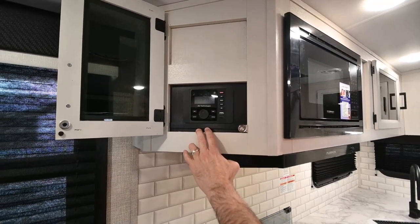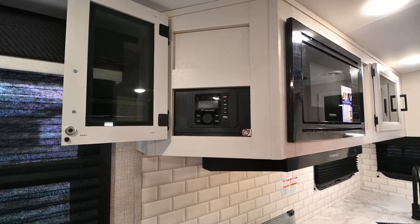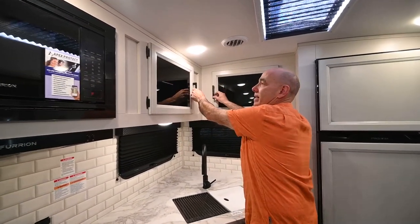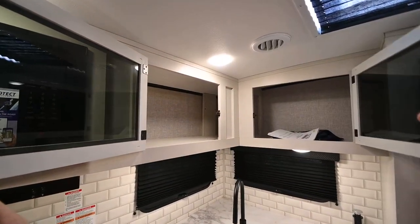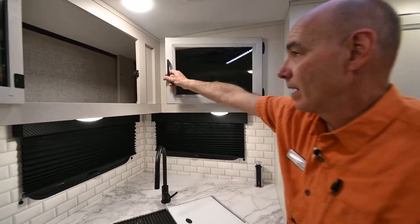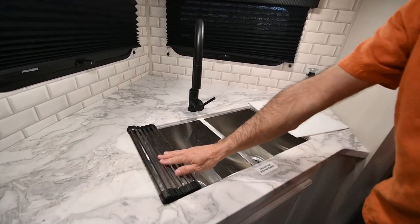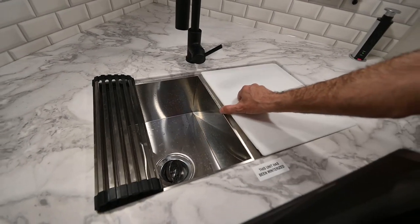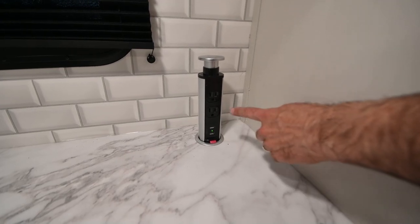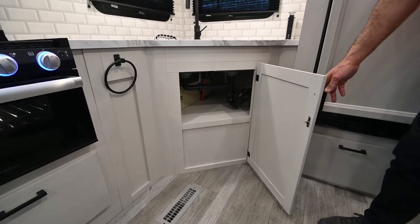You can open this up to reveal your RV Technologies Entertainment Center. This is Bluetooth, so you can stream music to this and push music out on the patio or through the overhead speakers. Smoked glass inserts on this modern farmhouse decor, quite a bit of cabinet space over the sink area. We have a high-rise gooseneck faucet inside a double-basin stainless steel sink with a strainer on one side and a cutting board on the other. Back here we have a little tower of power — two 120-volt outlets and two USB ports.